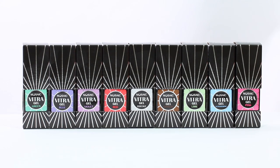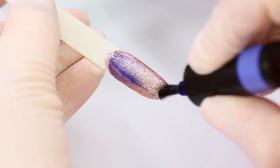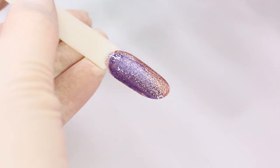The easiest way to use Vitra is to overlay any sparkling background. For example, Royal Morganite. I overlay it with blue and red.